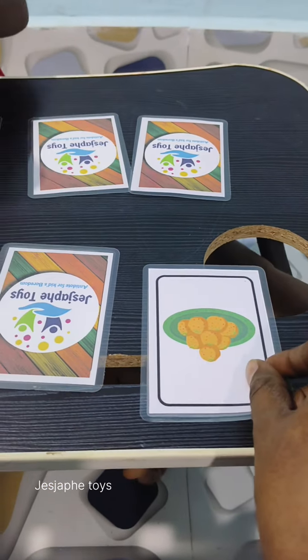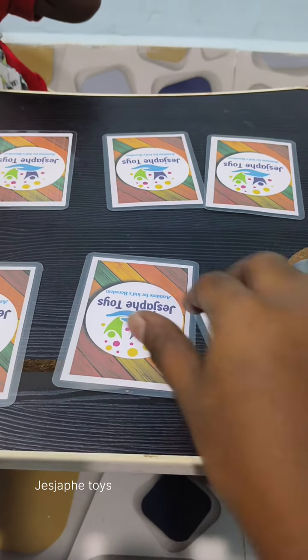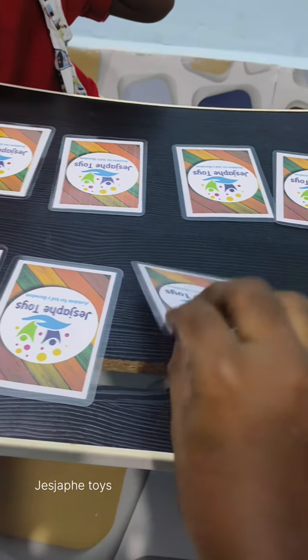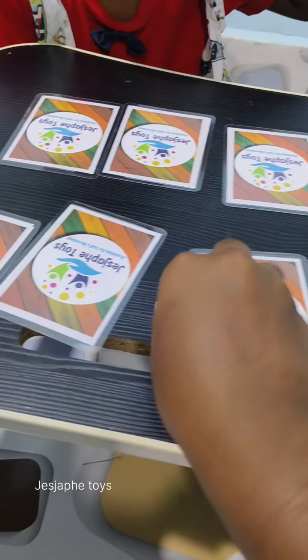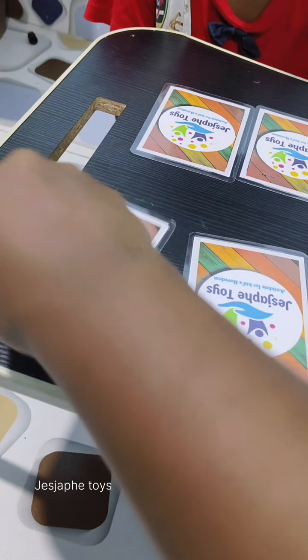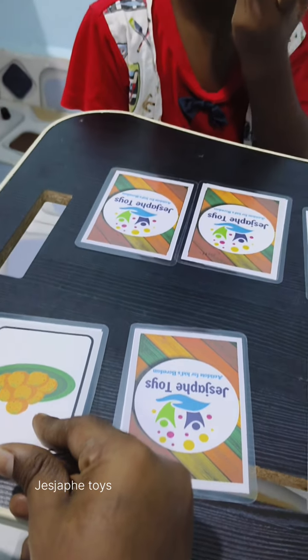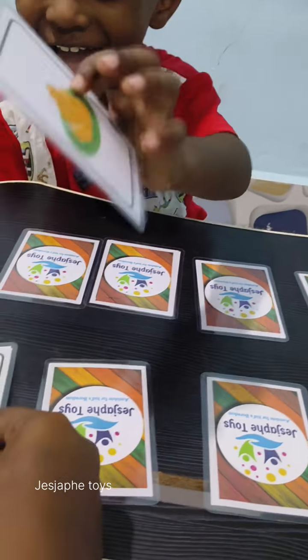How to remember the cards? Okay, good. And what is this? Very good.